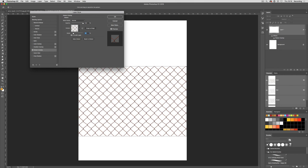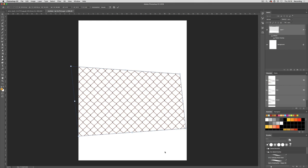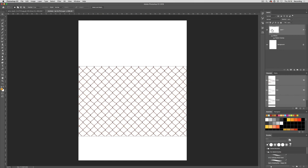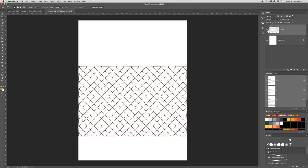Now if I wanted to give that a bit of perspective, you'd think okay, go to Edit > Transform > Perspective and move it off into the distance. But you'll notice the pattern isn't moving with it — the downside to using this technique is you're just doing that to the layer, not to the pattern overlay on the layer. So what we need to do is rasterize it. Instead of having a layer with an effect on top, this makes the chain link part of the layer itself. Watch what happens when I go to Layer > Rasterize Layer Style — suddenly that's gone and we've now just got an image of a chain link fence.